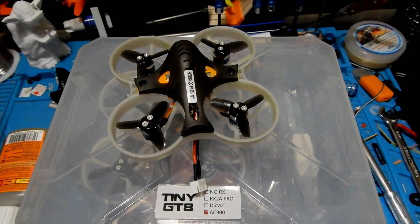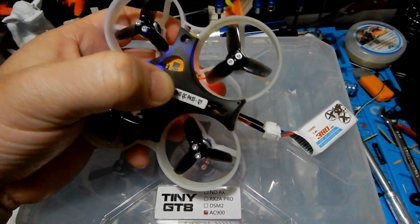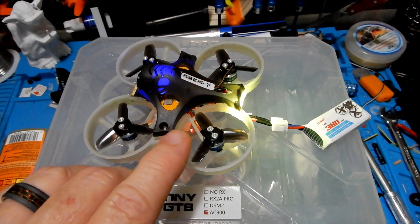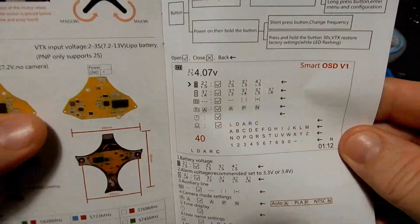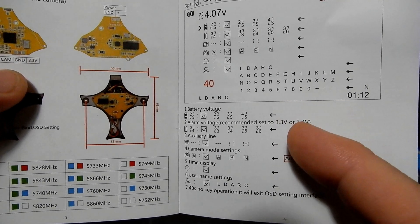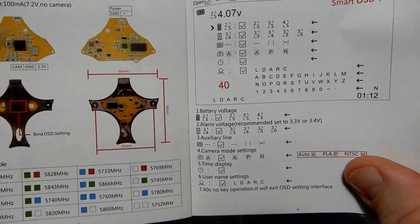To make changes to the built-in OSD, you hold the button down and then plug in the battery. Once done, you can use your goggles or an external LCD and make changes using that button. All the information is in the manual. This is one of the features I really don't like — it's just so much easier to handle OSD configuration inside BetaFlight or Butterflight versus this methodology. In my footage I didn't make any changes to it since all I really care about is the battery voltage reading while flying.